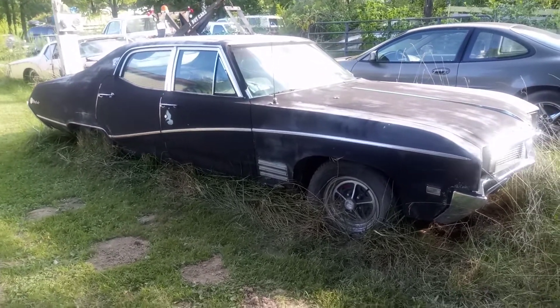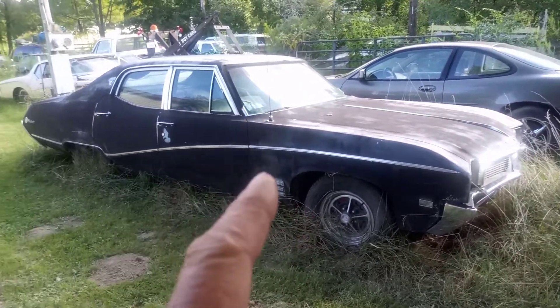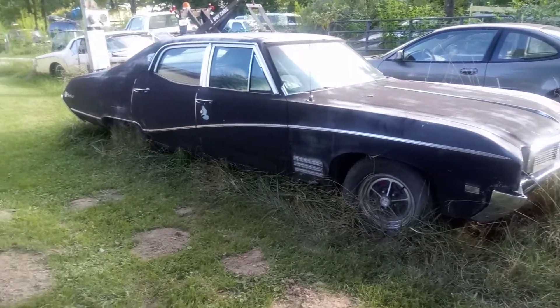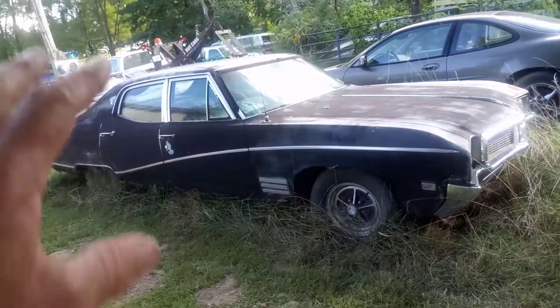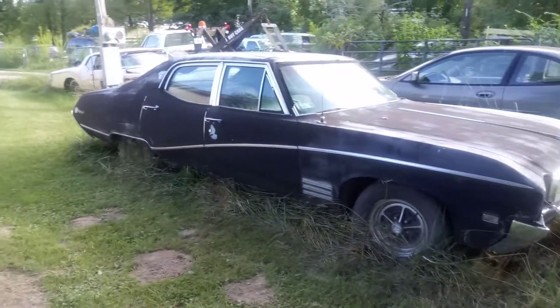The '68 Skylark — we put a 455 in that and the oil pan got dented, so we're going to have to pop that dent out before we can start finishing this car. We need to get some tires and a brake line rusted and broke, so I have to go back through the whole brake system and make sure everything's 100% for my son.